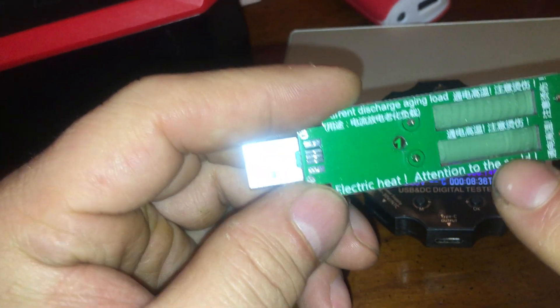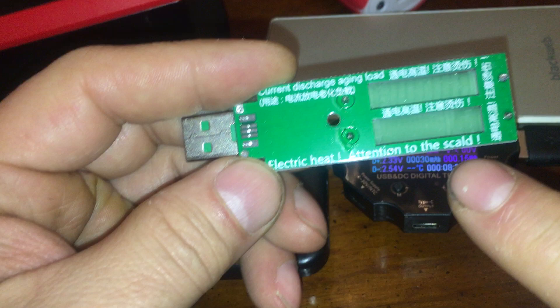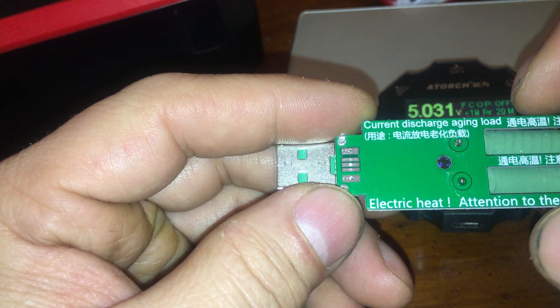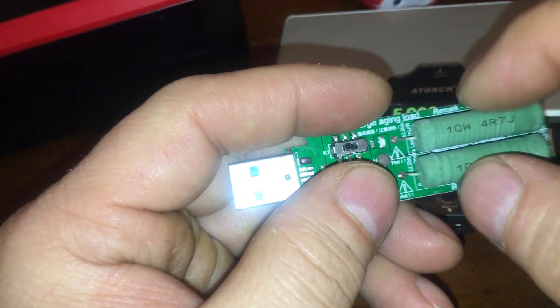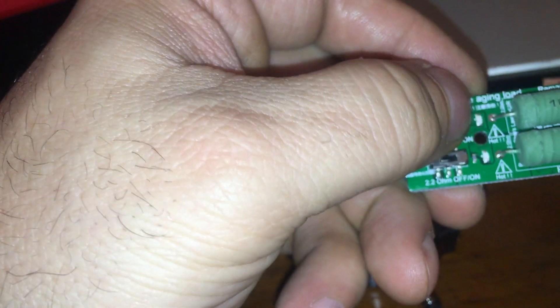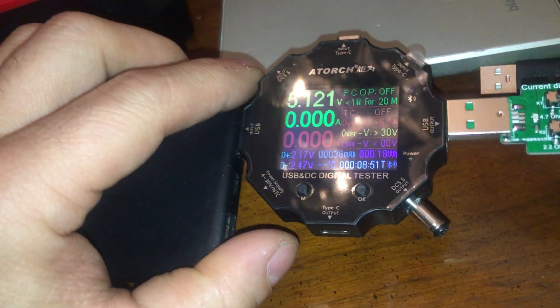And then there's something like this — this is a drain thing. Attention to the scald. Do we know who the scald is? Electric heat. So these are the current discharge aging load. I can plug this over here. Let's see what these settings say — 4.7 ohm on/off. Alright. So what this is going to do is put a maximum load on this. The load is going to go into these resistors and they're going to get hot.